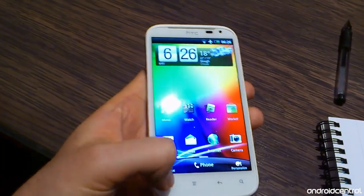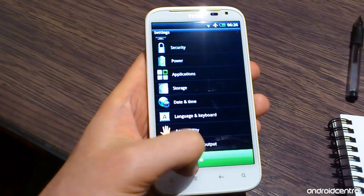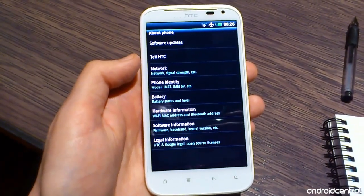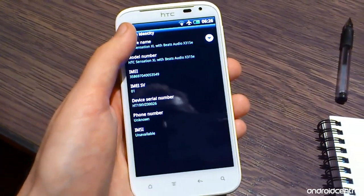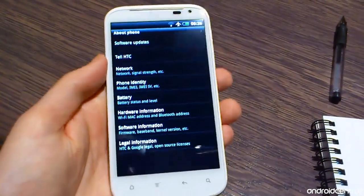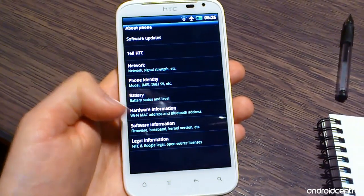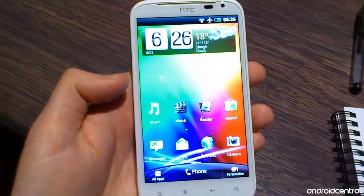You might have noticed that things look a little bit different on the Sensation XL compared to Sense 3.0 devices like the Evo 3D and the original Sensation. That's because it's running a new version of Sense — Sense 3.5 — on top of Android 2.3 Gingerbread. This is a relatively minor update; it's not a massive change, so everything still looks more or less the same, but there seem to have been quite a few changes behind the scenes to improve performance, particularly in the launcher, which is a really welcome change.